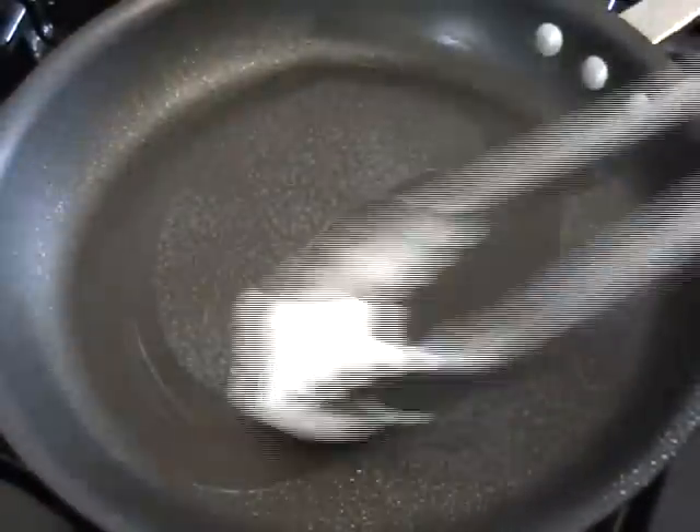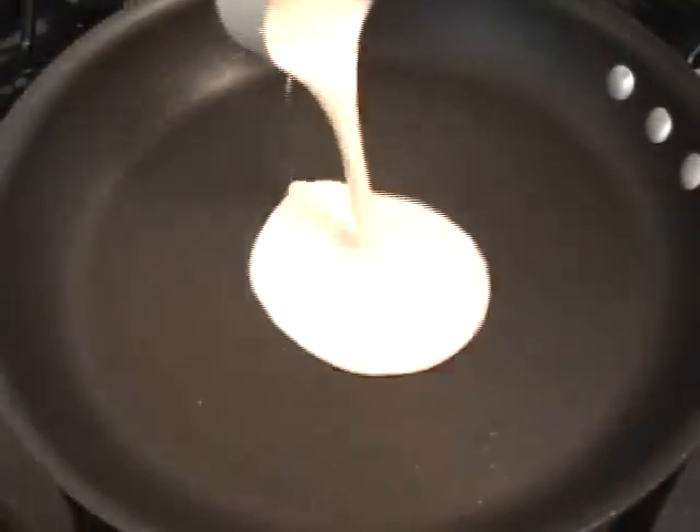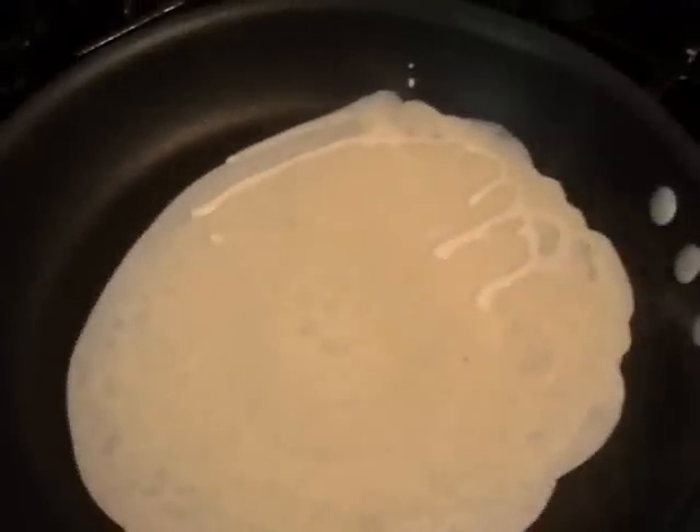Get a sauté pan on medium heat. I'm going to give it a little spray of vegetable oil — canola, not the kind that kills the environment. Just brush a little oil on there with a paper towel. Then pour in about a quarter cup and just swirl it around to cover the pan.